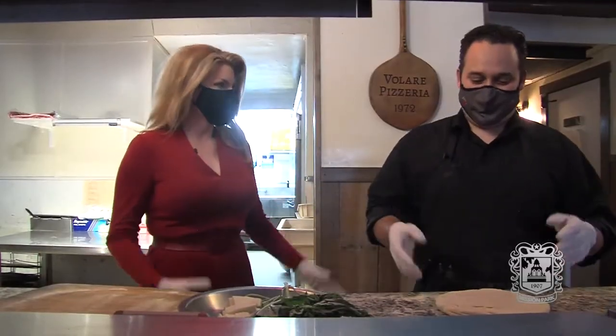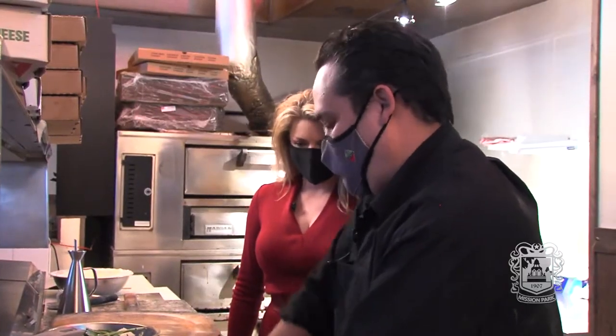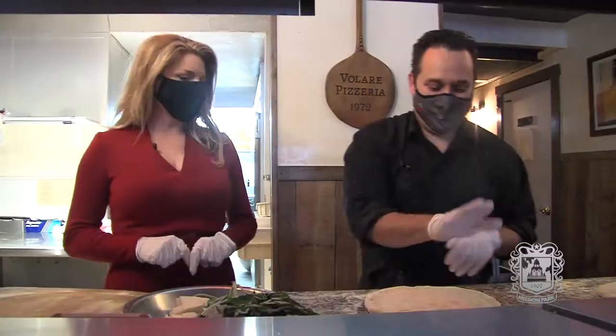I'm here at Valari, one of San Antonio's classic pizza places, here with Eder, who is a pizza master. So how did we start? First, we press it down. You start around the pizza. But today, we're going to make a heart-shaped pizza for Valentine's Day.